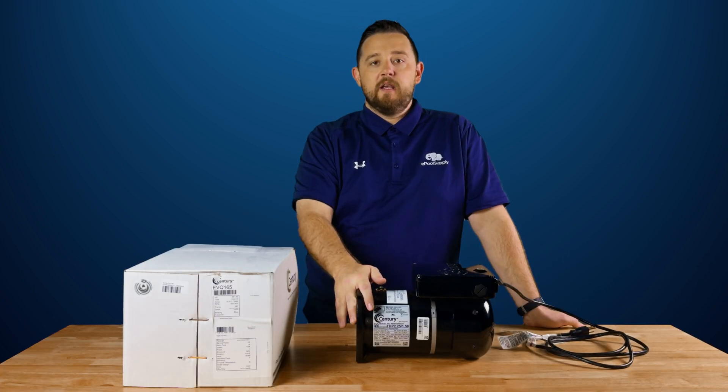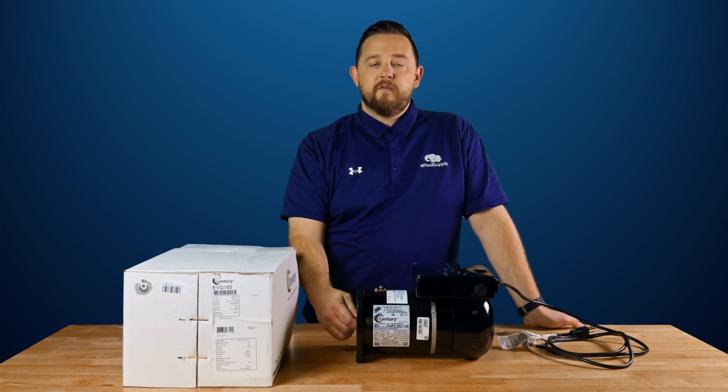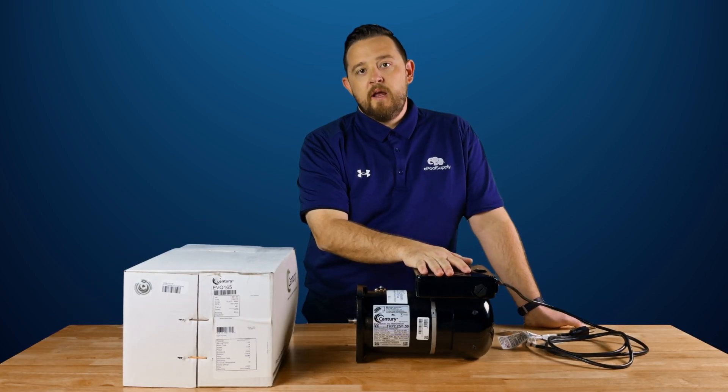All right guys, we're back. Today we've got a new product alert — we are dealing with Sentry's D-Green Evo variable speed motor ends. For those of you that aren't familiar, the DOE has released that as of April of 2025, no more single speed motors will be made for the pool industry. So Sentry has gotten a head start and came out with this really nice variable speed motor end.